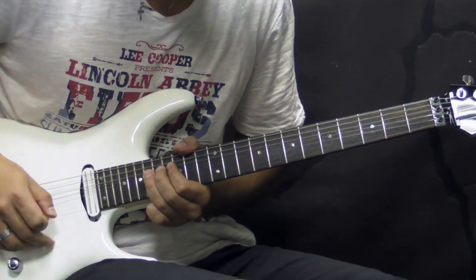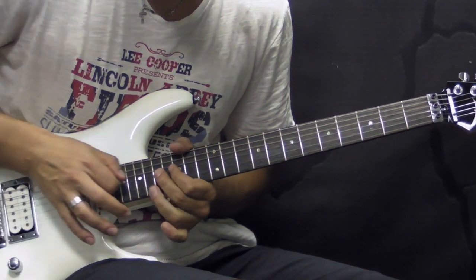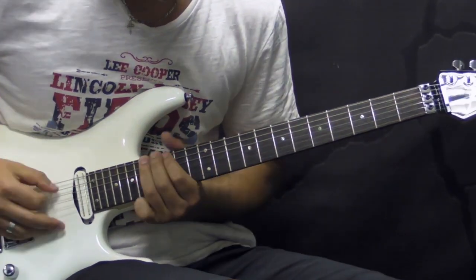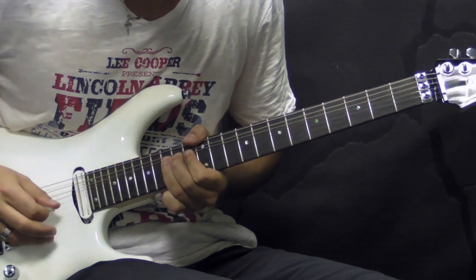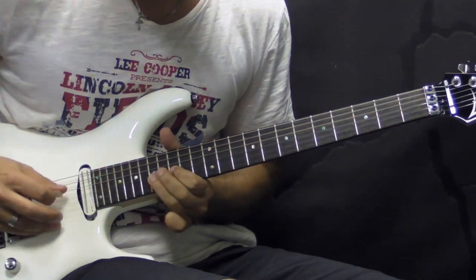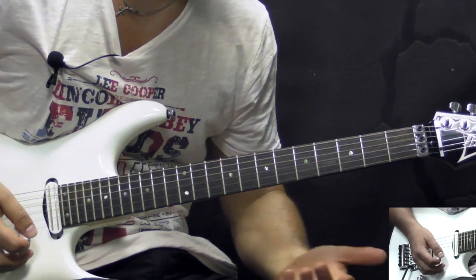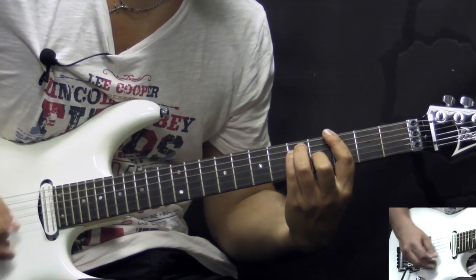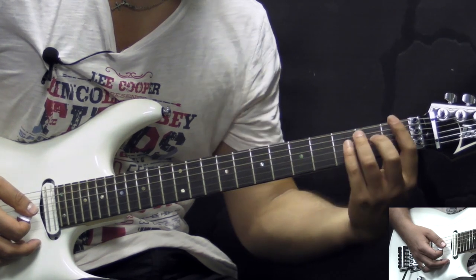Go, go, go! Alright, so before we start breaking down the solo, the rhythm guitar underneath the solo is playing just two chords in this manner. So the chords are G and F, and that's it.